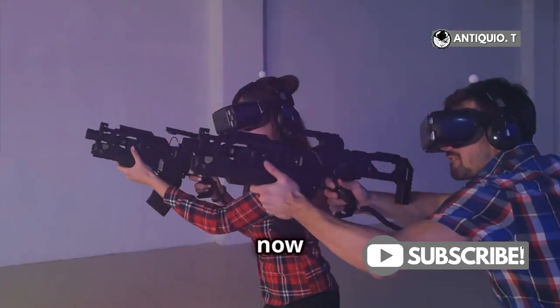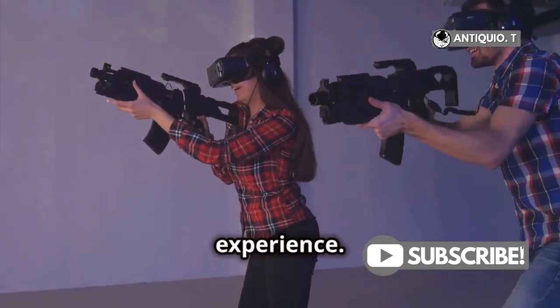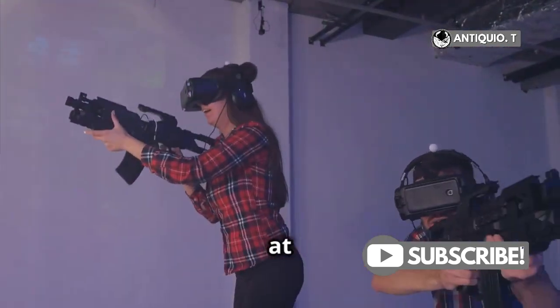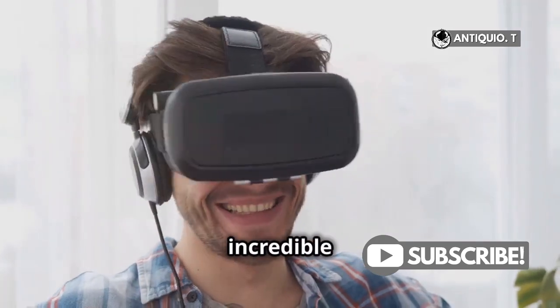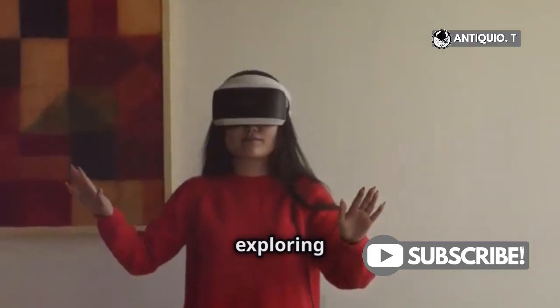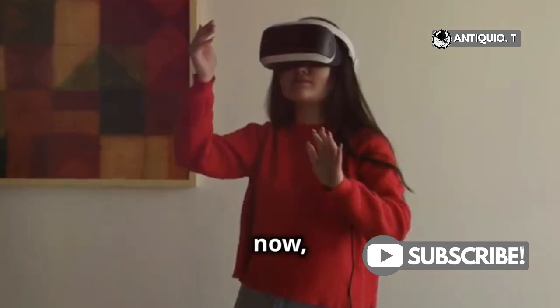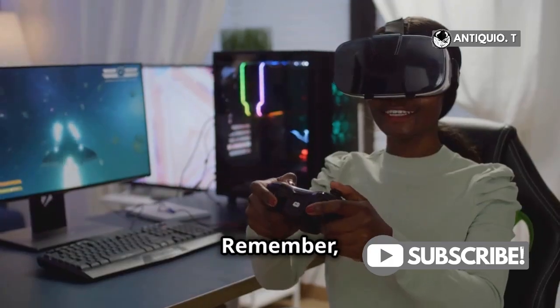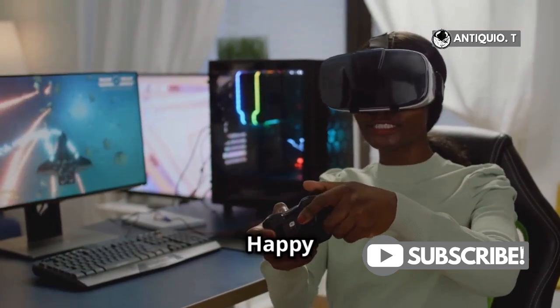Your MetaQuest 3 should now have precise tracking, delivering a smoother and more immersive VR experience. So what are you waiting for? Dive back into those incredible virtual worlds and enjoy a seamless experience. Remember, accurate sensor calibration is key to a seamless VR adventure. Happy gaming!